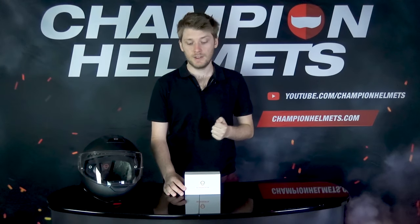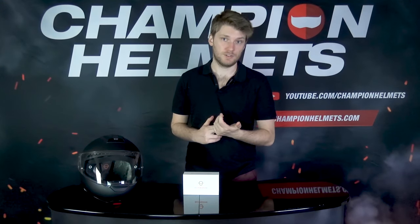This will fit into Schuberth helmets specifically — the C4, the C4 Pro, and the R2. This right here is a C4 Pro which I'll be installing it in later on. If you have a C4 basic it won't work on that one; it's not prepared for it. So make sure if you're going for a C4, you take the C4 Pro or C4 Carbon — those are prepared for the Senna system, whereas the C4 basic is not.